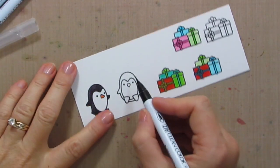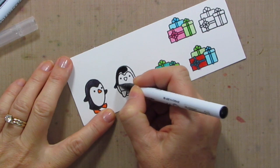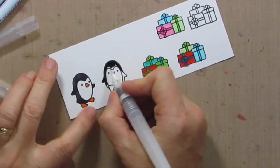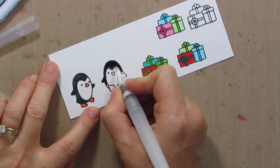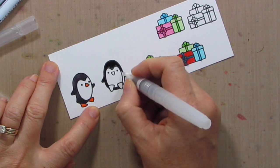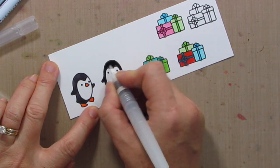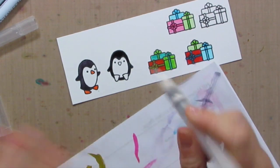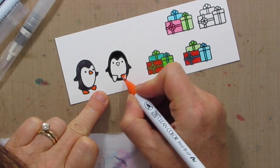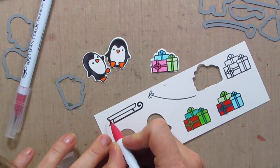Those came out adorable! To color in these little penguins, pretty easy — I have my black Zig marker. You can color it in completely, or you can just add a little color and then grab a water brush, add some water, and get that color moving around and you'll get a little bit of shading in there. I have a piece of scrap paper so I'll run my water brush off on there to clean it out, and then I'll grab some orange for his feet and beak. Then I'll grab my dies and cut these out — I've got these cutie little guys all cut out and they're so stinkin' adorable.